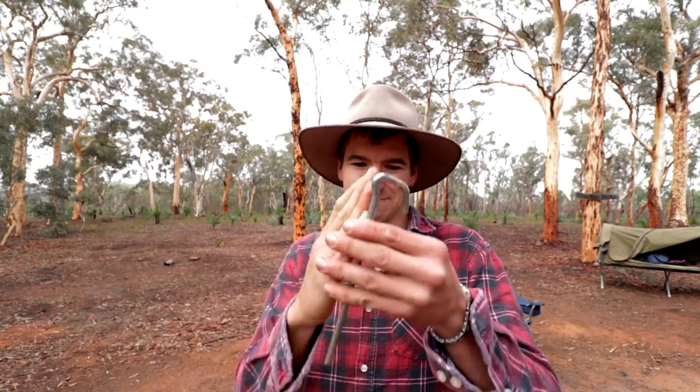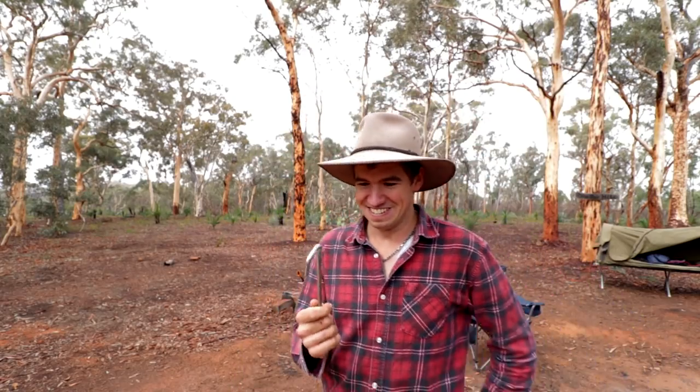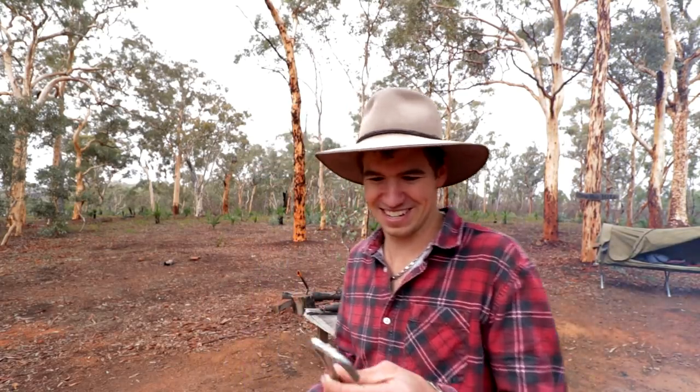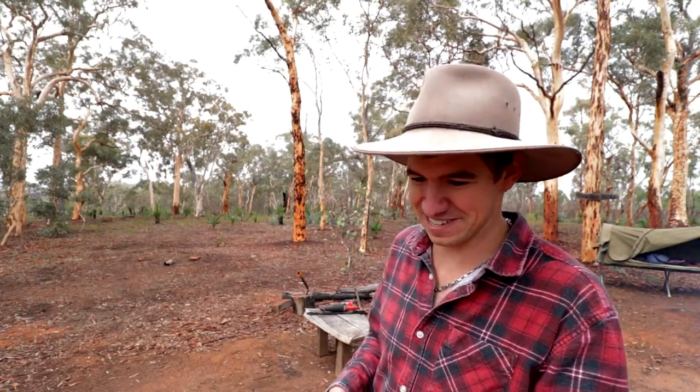I've never managed to actually bend a shaft like one of these. Now you may be thinking — how expensive is this fantastic technology? Well, it's actually about two dollars seventy to get one of these, which is pretty much the same as any other tent peg. They're just a fantastic product, and I've only managed to find them at one place besides SuperPeg itself, which is Tent World — they seem to be the only ones that stock this awesome tent peg. If you've bent one, put it in the comments below, because I don't know what you were doing — going into concrete or something.